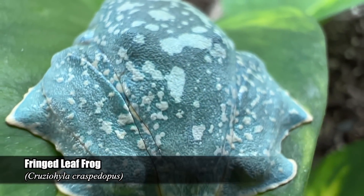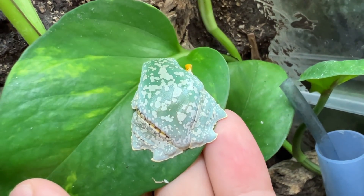What's up everybody, welcome back to another video on my channel. My name is Dion and you're watching Reptiliatus. Today we're doing an exciting update on my beautiful fringe leaf frogs — these are the Cruziohyla craspidopus.